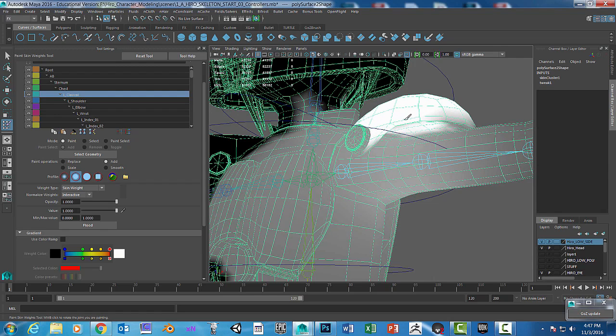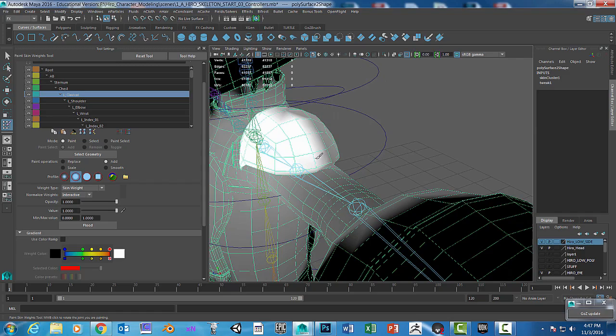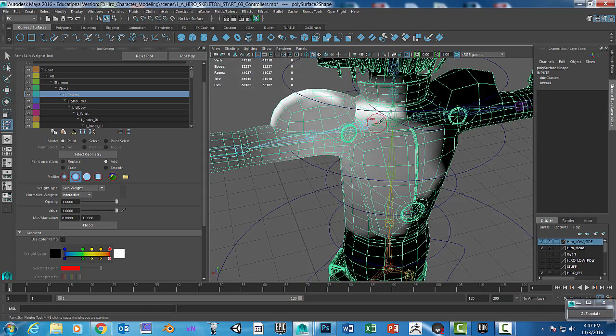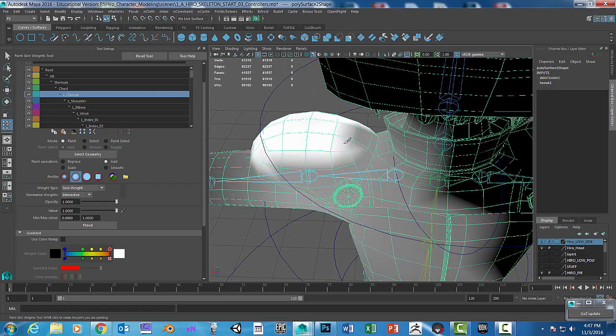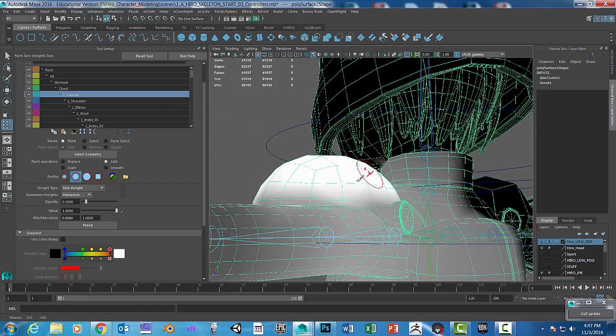I'm going to paint that inside here. Before, when I moved the arm down, it stretched this part too. So Control+Z — that's not good. Rotate around and be super careful what you're clicking on and painting, especially at full strength. At a weaker opacity — like 0.1 — you can make small mistakes, but it takes a lot longer to paint out.